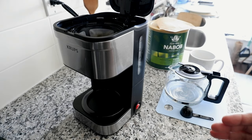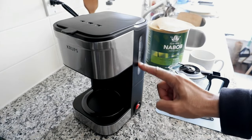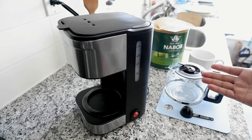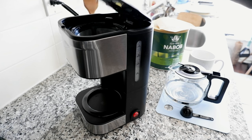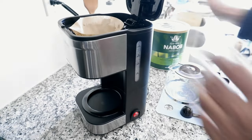Overall it looks fine and seems to be working fine. There's a water measurement indicator here — let me just move this a little bit. So what I'm going to do is prepare the coffee, put the water in, and start brewing. The first thing I'll do is take the paper filter and put it on top of the reusable filter.